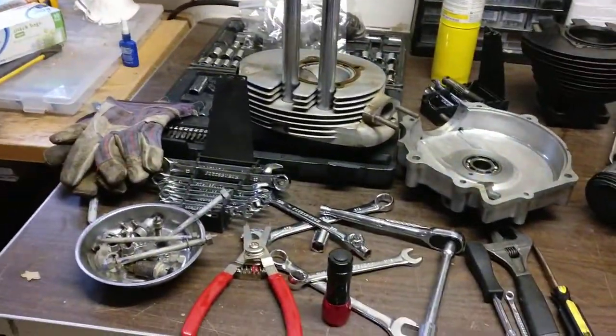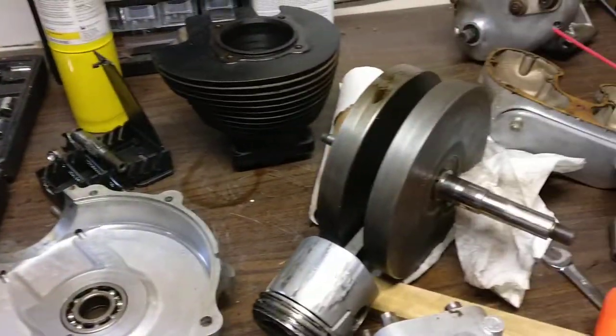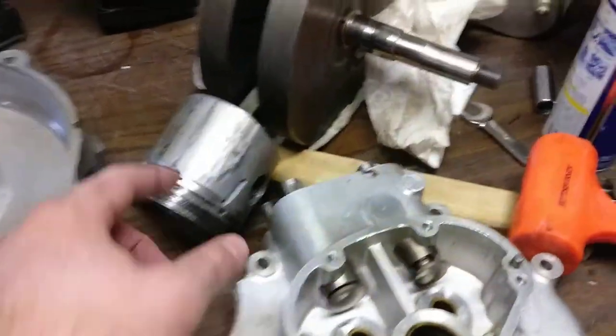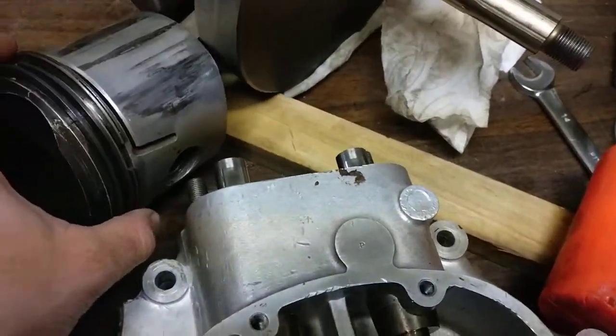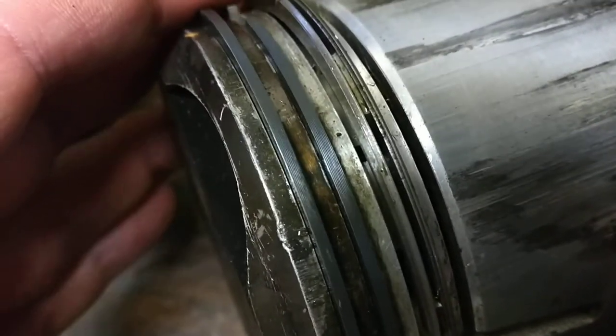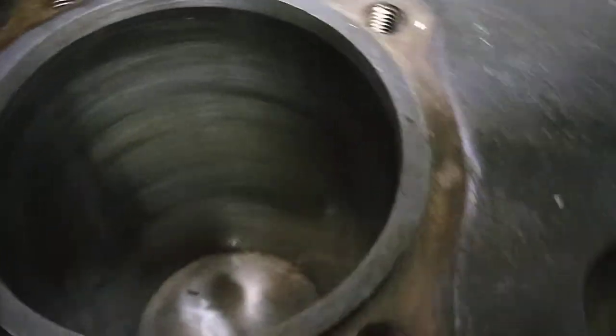I'm trying to document my AJS restoration project. Looks like a bit of a mess when I got the motor — it was completely seized. There's a little scoring on the cylinder or the piston, but the rings look brand new. The cylinder itself is in pretty good shape, a little bit of scoring but pretty smooth.